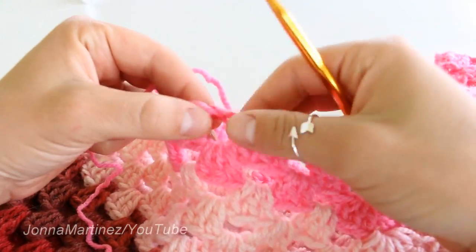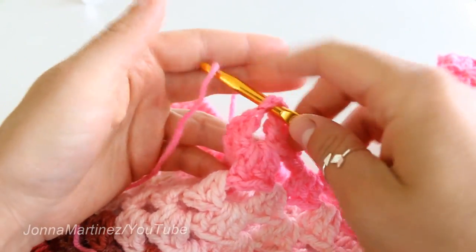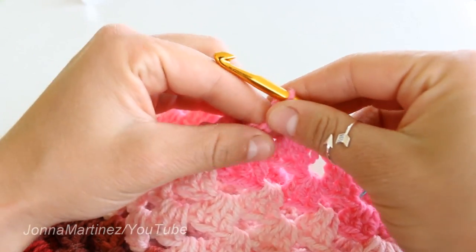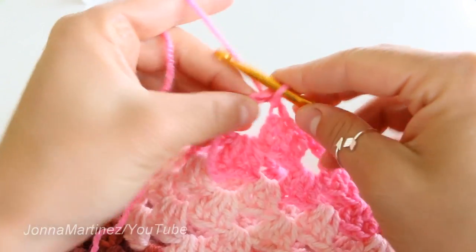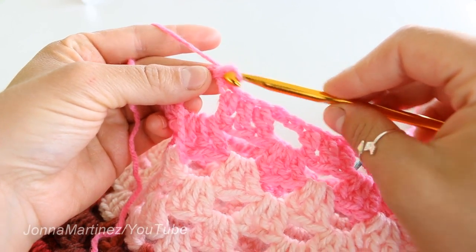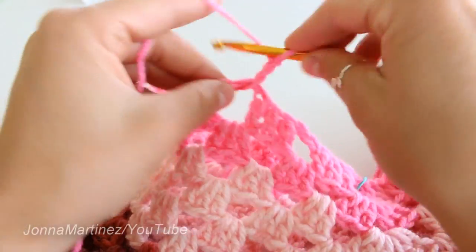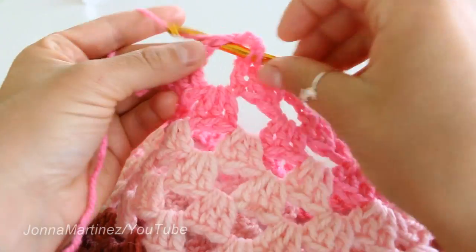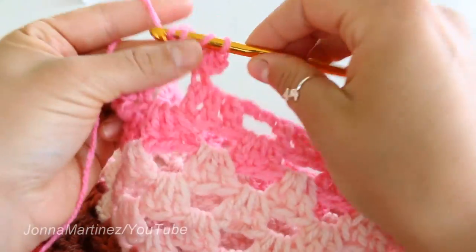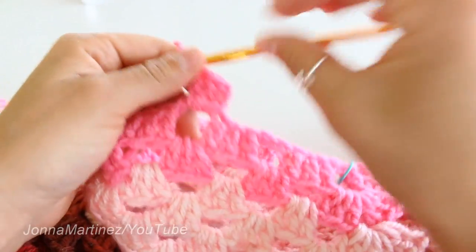You can join your yarn however you like with a slip knot, or however you prefer. I usually just insert my hook, grab my yarn — it doesn't have any sort of loop on it — I just pull it up, hold it with these two fingers, and then begin my chain. You're going to chain three, which is going to count as a first double crochet, just like it has throughout this pattern, and then place two more double crochet into that same space to make a block.